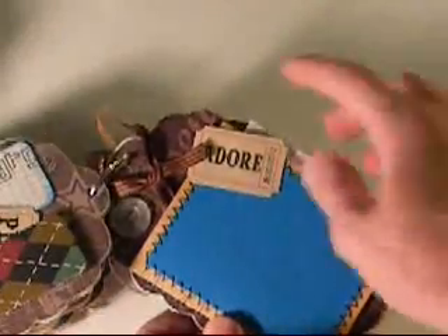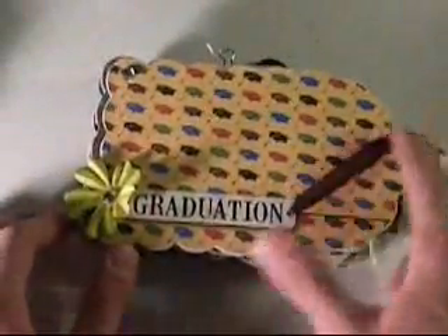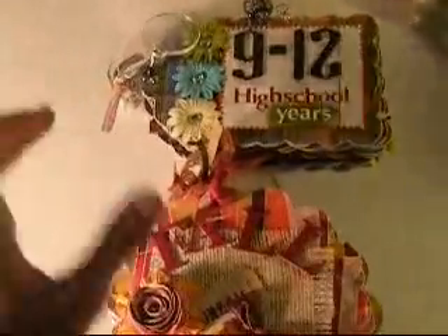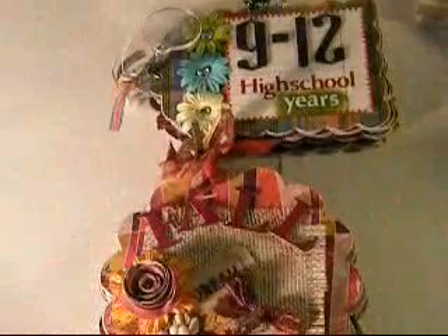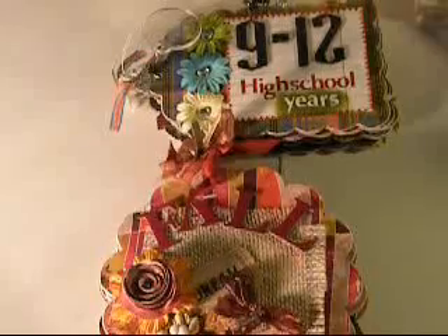That one is a graph paper. This is a door. The very last page has a graduation paper, so you can put a graduation picture, and it has a Prima flower and some ribbon. And that is that scalloped tag book. So if you would like to get either of these two albums, please head over to my eBay store — the link is in the description. Thanks for watching, guys, and I hope you enjoyed this video. Have a great day. Bye.